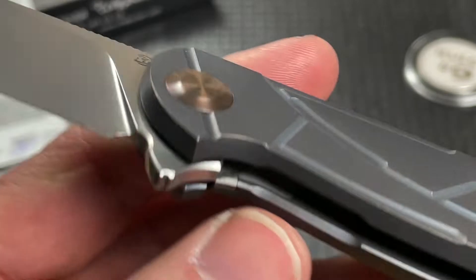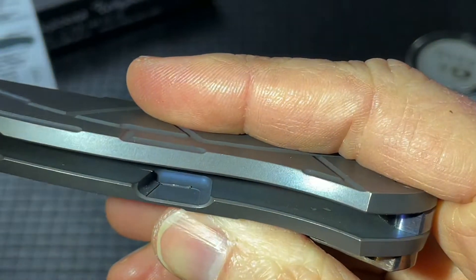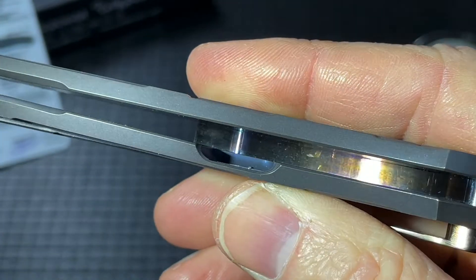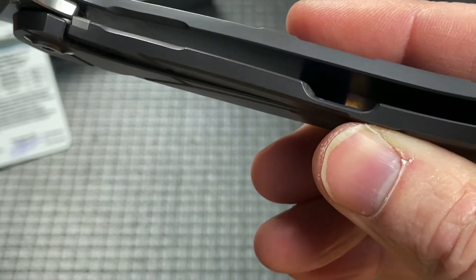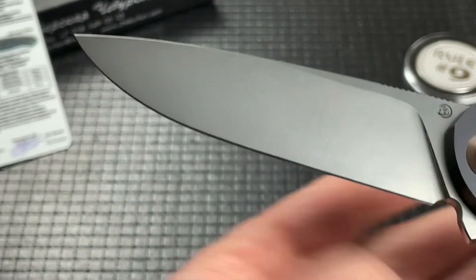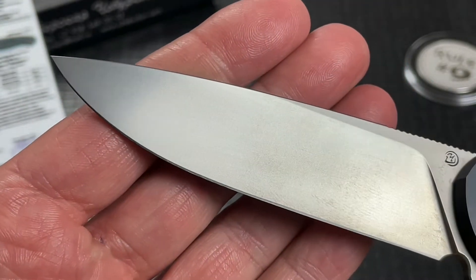The reason for the weight difference specifically is he does not do any milling out inside to lighten it, so of course it's going to be a little heavier. This one is at 5.3 ounces and the Shirogorov is at 4.7 — so not a big difference. You'll see some very similar lines in the blade.